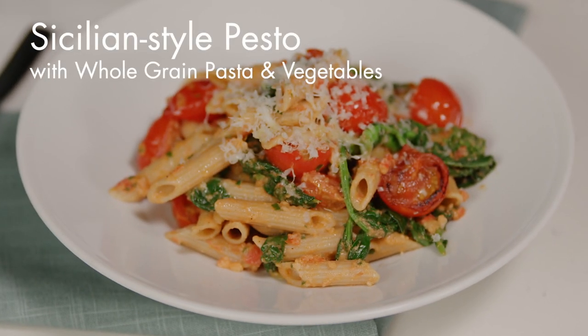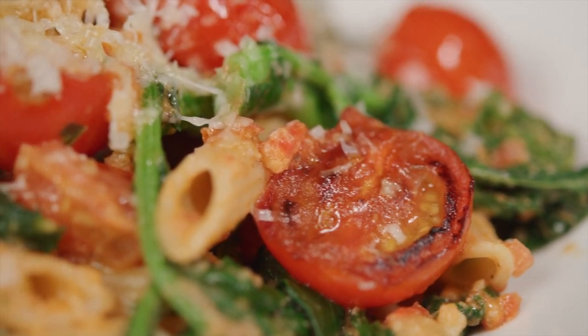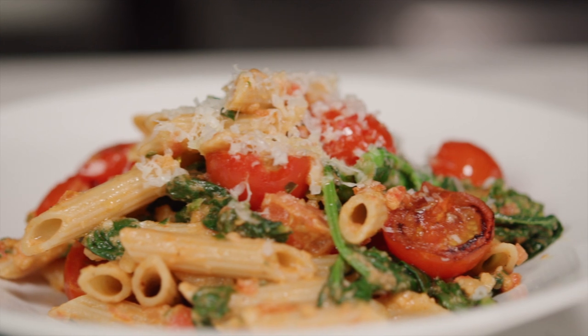I'm going to show you how to make Sicilian style pesto with whole grain pasta and vegetables. We all know Genovese style pesto made from basil, but here I'll show you its tasty cousin from Sicily: pesto alla trapanese, made from tomatoes, almonds, and peppers.